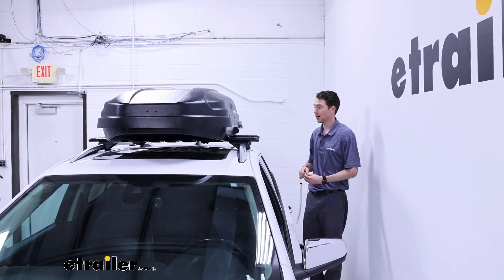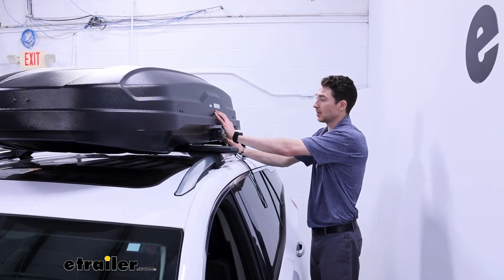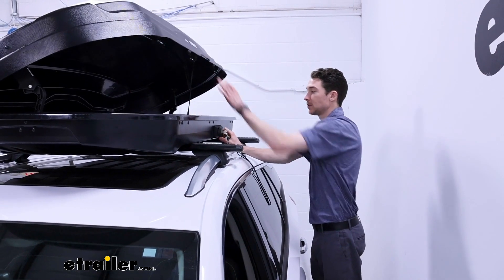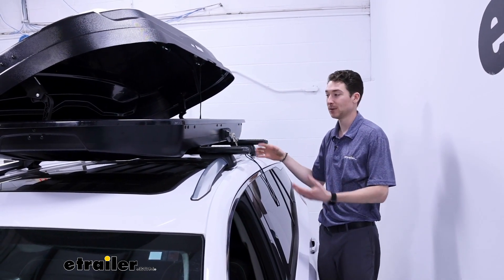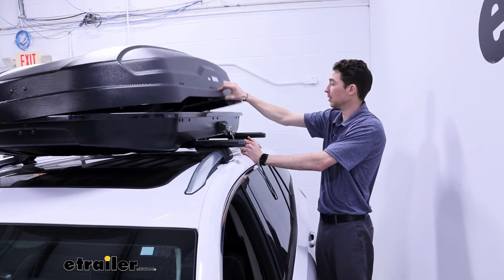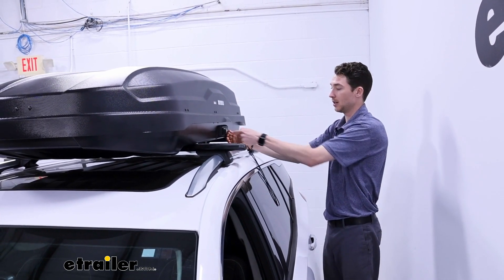I'm on the other side of the vehicle right now to show off the fact that we can open this box up from both sides. We'll need the key to unlock the latch again, but once we do we can pop it open. So if we have some gear we want to keep on either side, we can get it from either way. It hinges and stays open the same way it does on the other side, but again we won't be able to get the key out until it's fully closed and locked up.